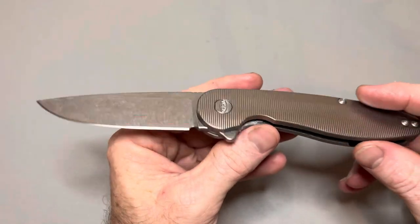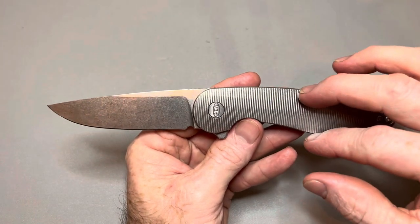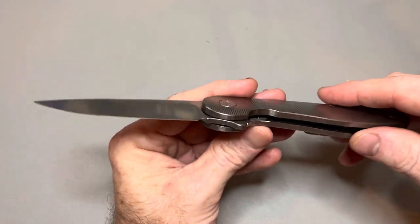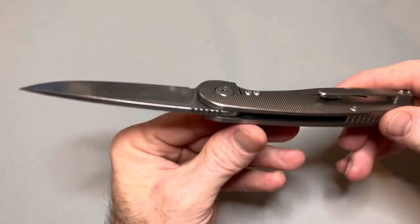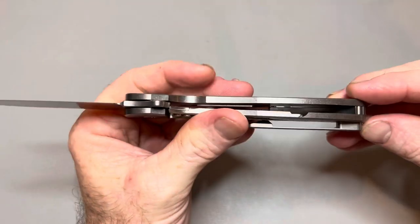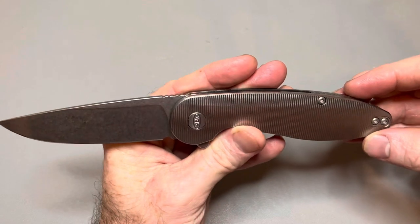These are fantastic knives. Even at the MSRP from American Blade Works, it's a great deal — $289 for a full titanium frame lock with a 20CV blade, a milled titanium pocket clip, a bar insert, a milled titanium back spacer. You have a reversible pocket clip, so it is left or right hand, tip-up only. T15 on the pivot, T8 on all the hardware.